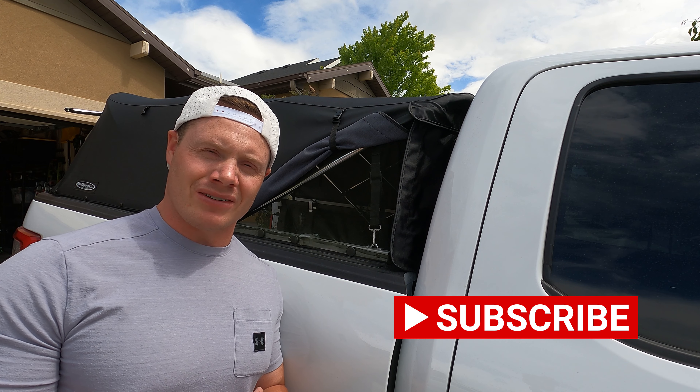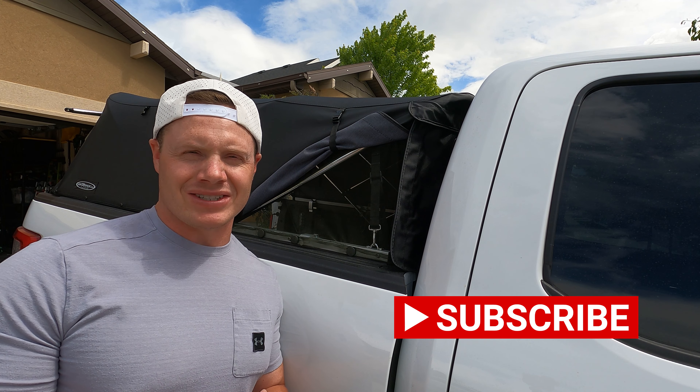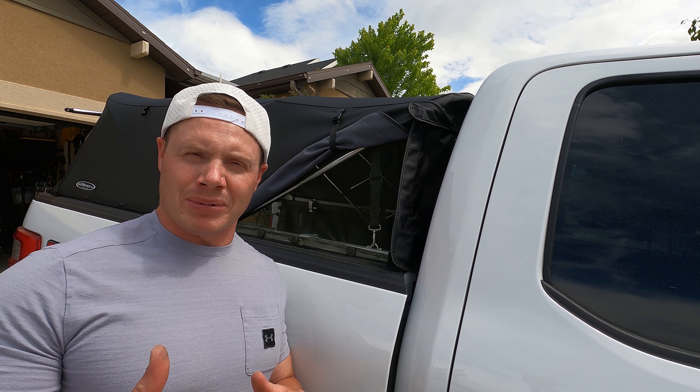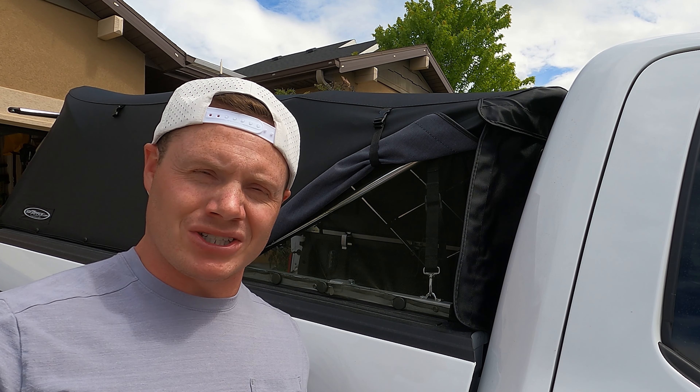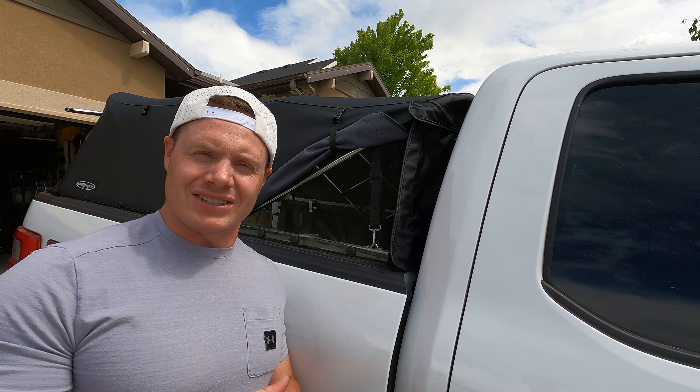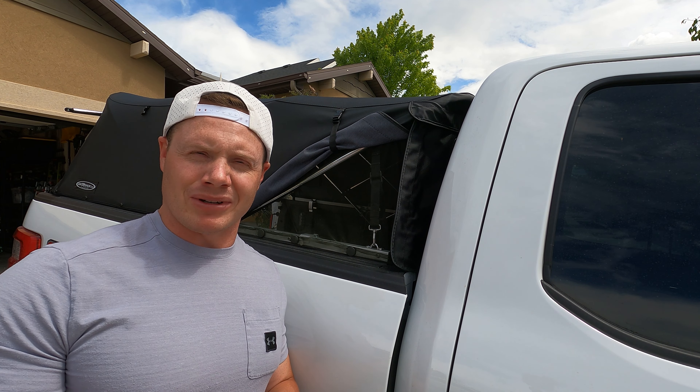Hey everyone. We're getting into the warmer summer months, which means great weather and a lot of fun outdoor activities. But if you're like myself and you truck camp underneath the soft topper, then it also means that canvas can get extremely hot. So I had to come up with a solution to get some airflow and also keep the bugs out. What I came up with was this mesh bug screen that I put together using magnets to make it easy to install and remove. If you're curious about how I did that, stick around because I'm about to show you.